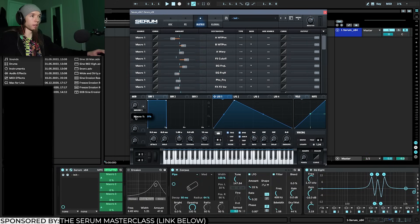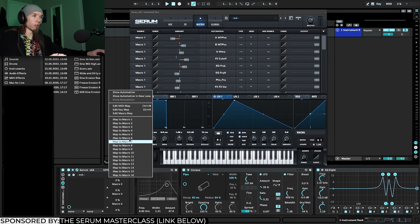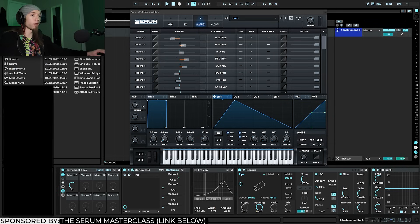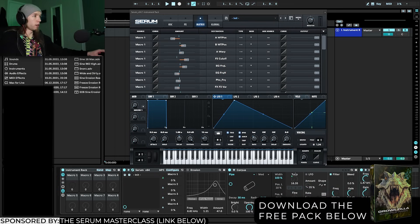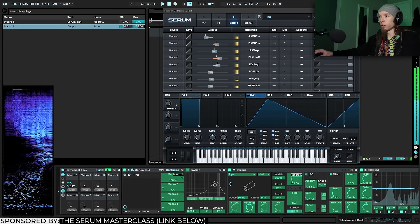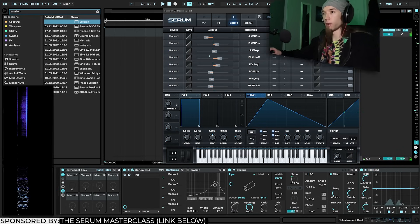I'll create an instrument rack, then right-click and map Serum's Macro 1 to Ableton's macro. Now I have control over additional parameters in Ableton outside of Serum. For instance, I can map the Corpus tuning to Macro 1 — setting the range from 130 to 185 so the Corpus can move along with the growl. I can also invert that range.